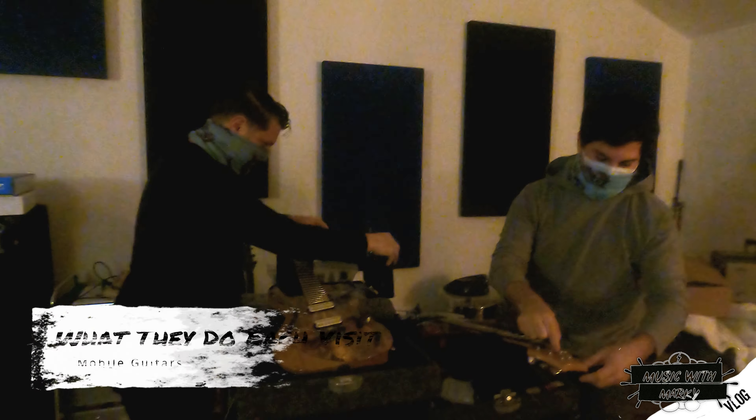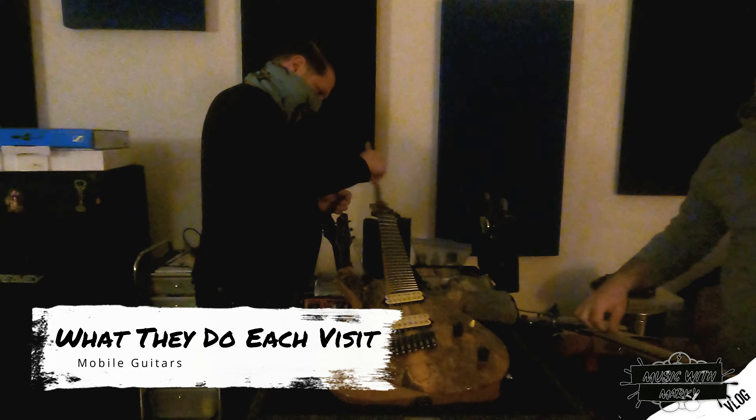Hey, everyone. I'm Dan, Mobile Guitars. What's up? John Oliva, Mobile Guitars. How are you doing?